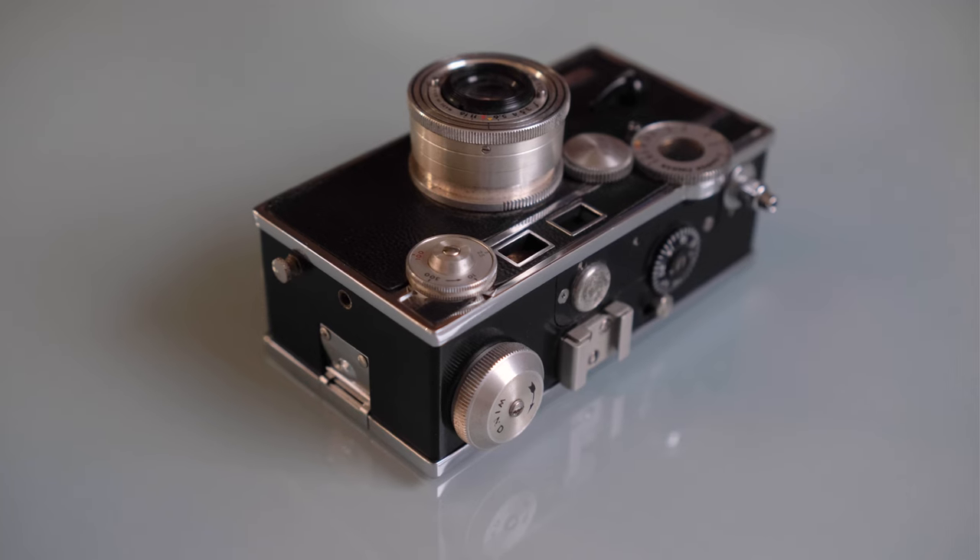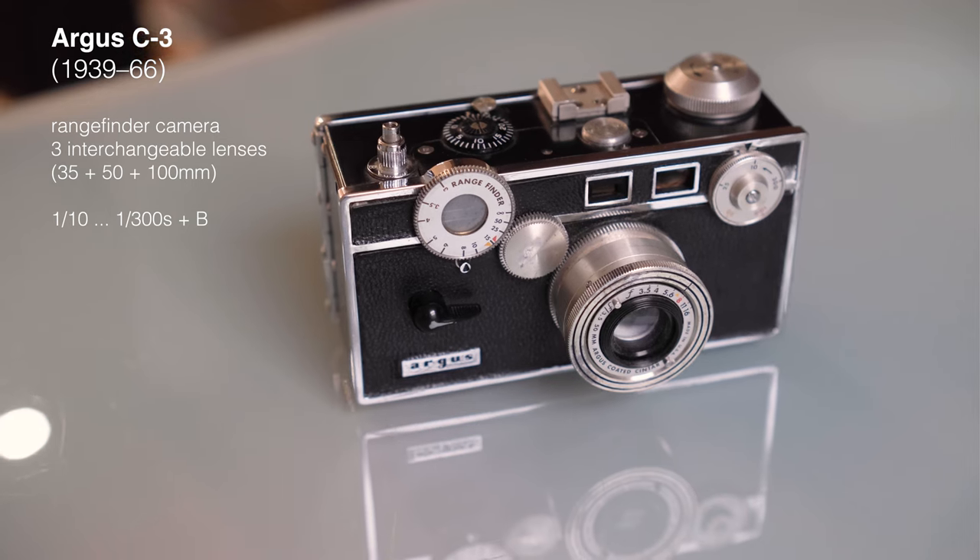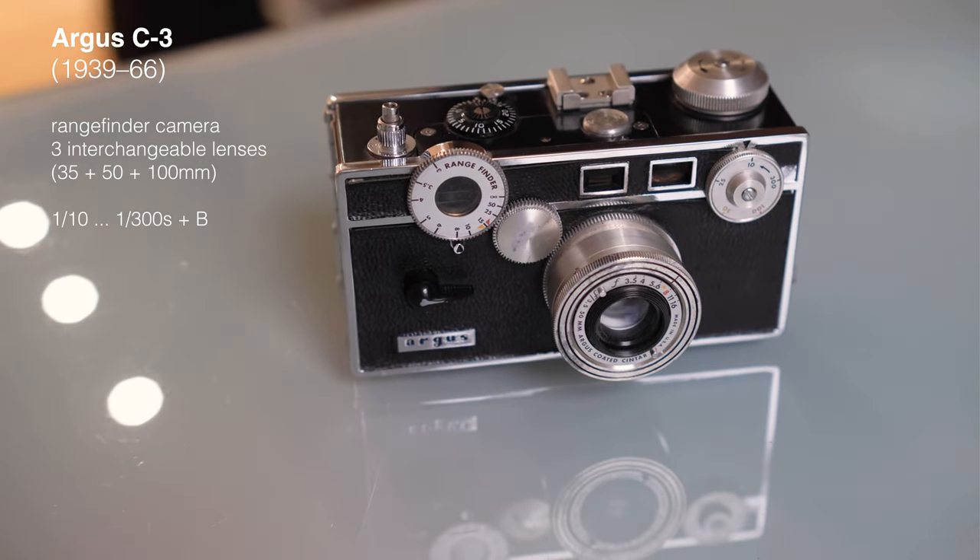This is an American-made camera, which in itself is something special. We know that Kodak and the United States basically introduced photography to the masses with their film production and affordable cameras, but America is not well known for high-end cameras. This is also not really a high-end camera, but when it came out in 1939 it was pretty advanced. It was made in Ann Arbor, Michigan, from 1939 to 1966 — a whopping 27 years — and they produced more than 2 million of these cameras. It's arguably the first American Volkscamera in 35mm format, with a coupled rangefinder and interchangeable lenses.